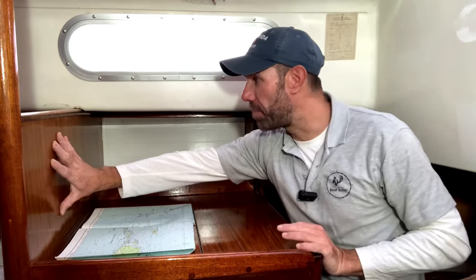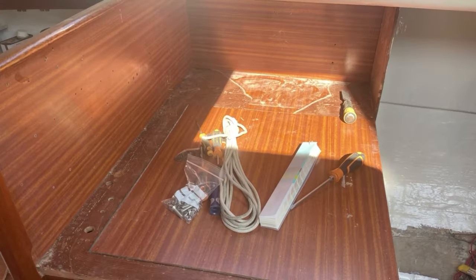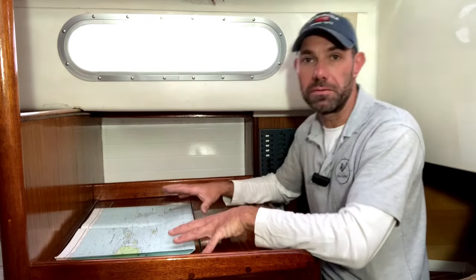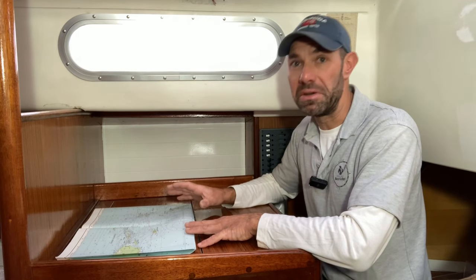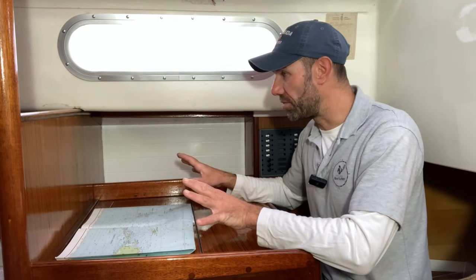Starting with this area here — the bulkhead front, the top of the chart table — it was all covered in some pretty awful wood-effect formica. Now formica is a hard laminate material that is glued down on top of the plywood base, and it looked very fake and very 1970s. Now I know some people do like to keep the 1960s/70s look to these boats, but this particular owner wanted to ditch the horrible formica and put in some nice new real wood on all of this area.